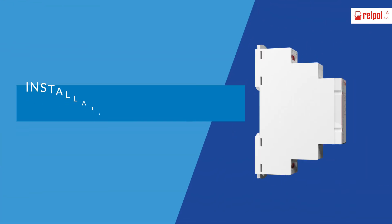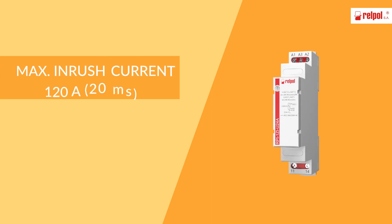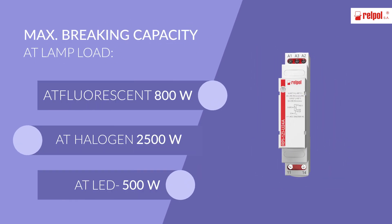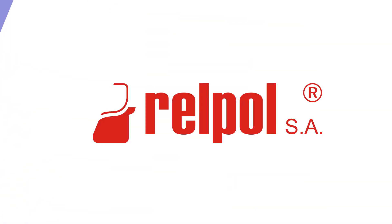Remember, RPI is a new installation relay which stands the maximum make current of 120A at the time of 20ms. The relay is dedicated to switch on circuits of high inrush current, to lighting circuits in particular.